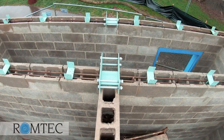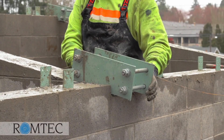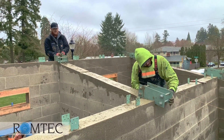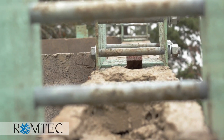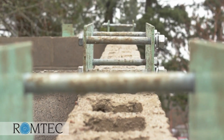When notching the CMU for the rafters, make sure that the notch is at the same angle as the roofline to prevent any gaps. If this is not done properly, there will be gaps between the top of the CMU and the bottom of the rafters and the filler beams.